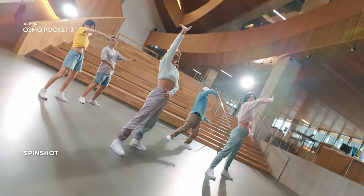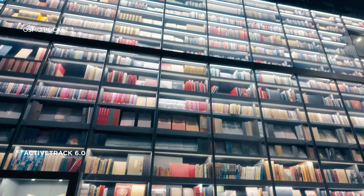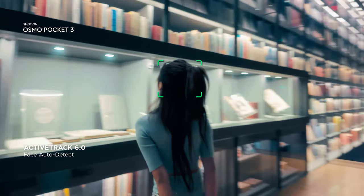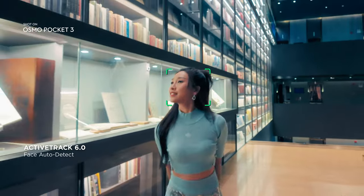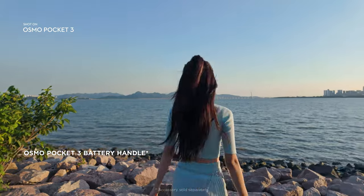Get unique angles with features like spin shot. A new face auto-detect feature makes tracking effortless, letting you focus less on the camera and more on her. An additional battery handle ensures you'll have plenty of time to record it all.